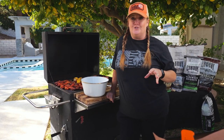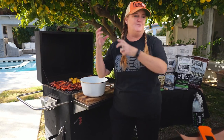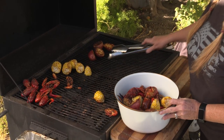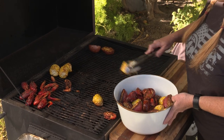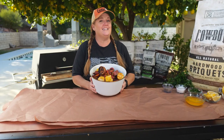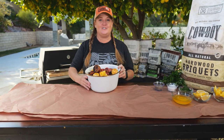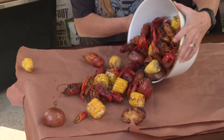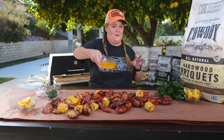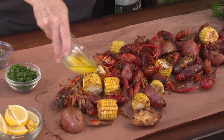When you do a traditional crawfish boil you boil everything in a big pot over some propane and you dump it out on the counter. We obviously didn't do that with a grill, but we can put it in a big bowl and give the same presentation. We've lined the table with paper — there's no utensils needed for this, you just dump the food right on the table. For a final touch and to make this even better, I'm going to drizzle melted butter all over everything, which just gives it some added flavor.